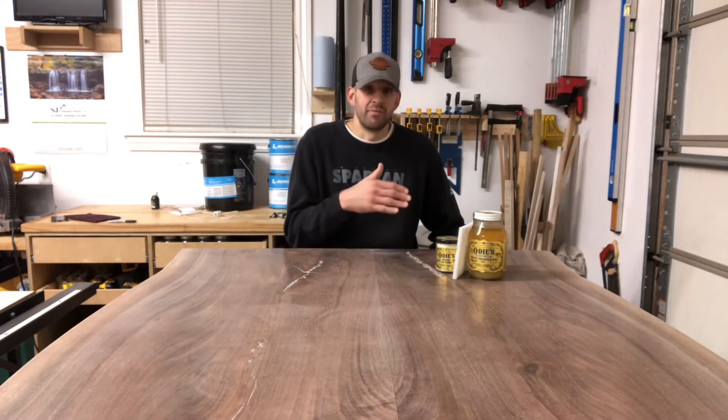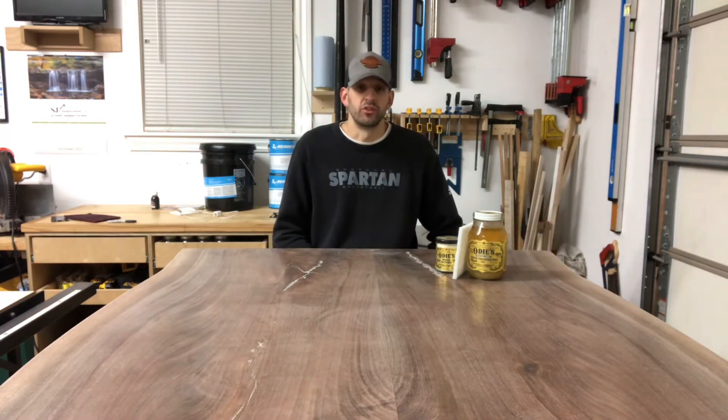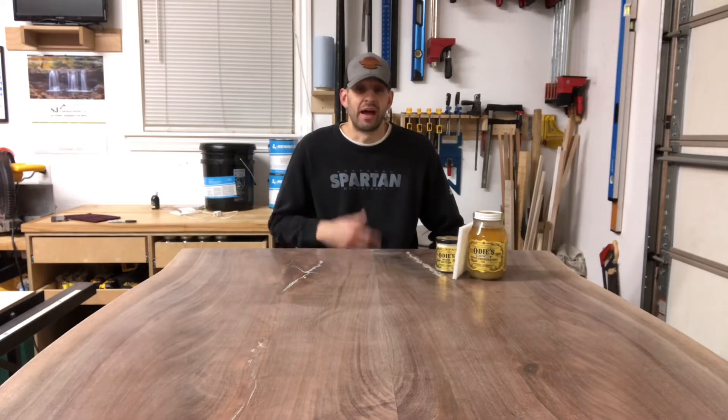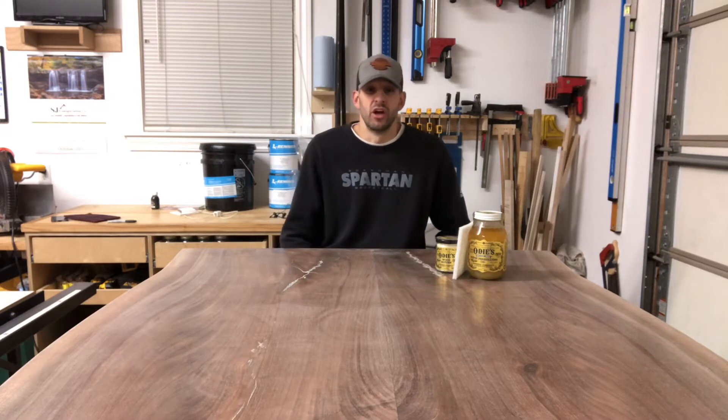I'm going to take you back briefly to where it all started for me with finishes. I started with Sand Maloof poly oil about six years ago when I first started. I loved the finish — it worked well, smelled great, and I still have it on the first table I made which is in my home. It held up extremely well and has been really durable.